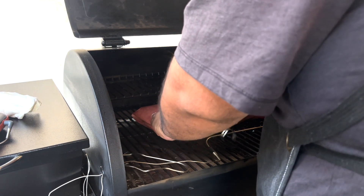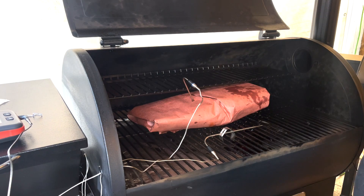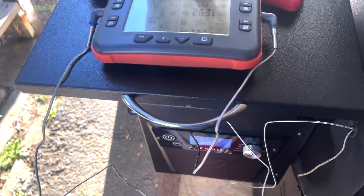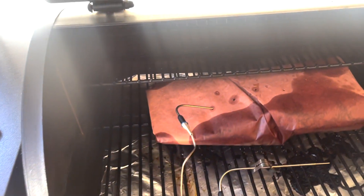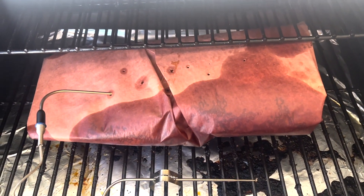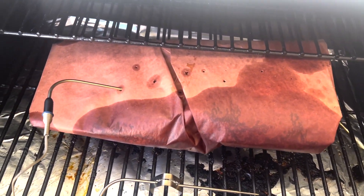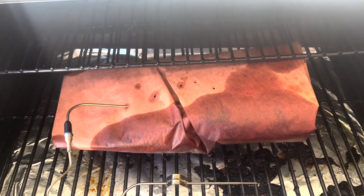So there we have it. Now we're going to go back in and raise the temp up to 250 degrees, and we're going to wait until it hits an internal temp of 202 degrees. Let's go ahead and take it back. It hit 203 degrees — let's go ahead and take it out and put it in the cooler. It took about three hours. It's only a seven-pound brisket. We have our cooler ready — we'll set it there and be back in about three hours to let it rest.